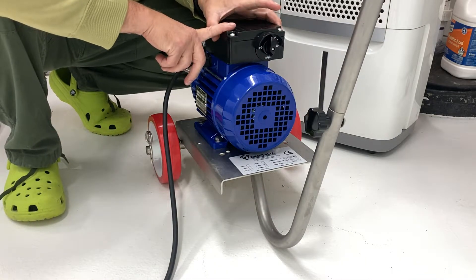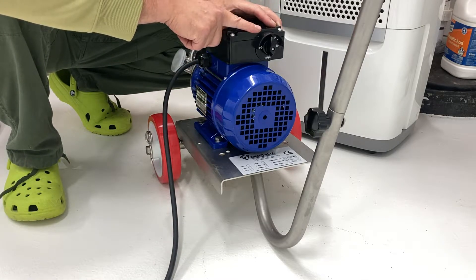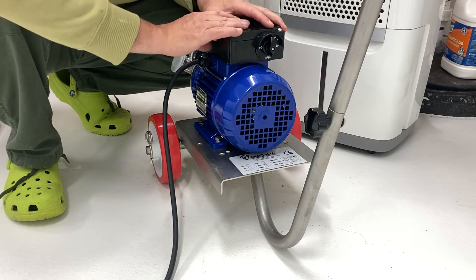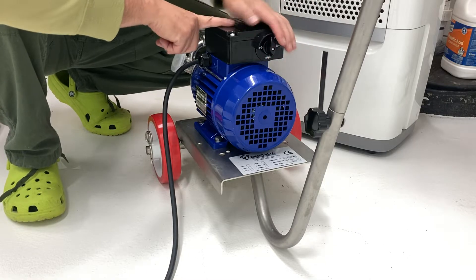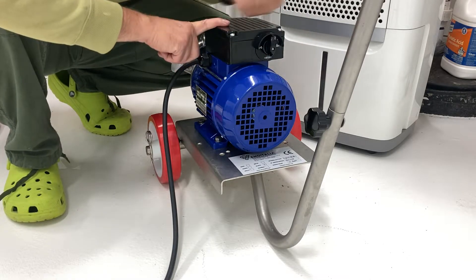This is a 240-volt motor and it is reversible — that is really kind of huge. So if you suddenly look at it and say 'I got the hoses on wrong,' you turn this in the direction that you want the fluid to flow. Do you want it to go that way, or do you want it to go that way?